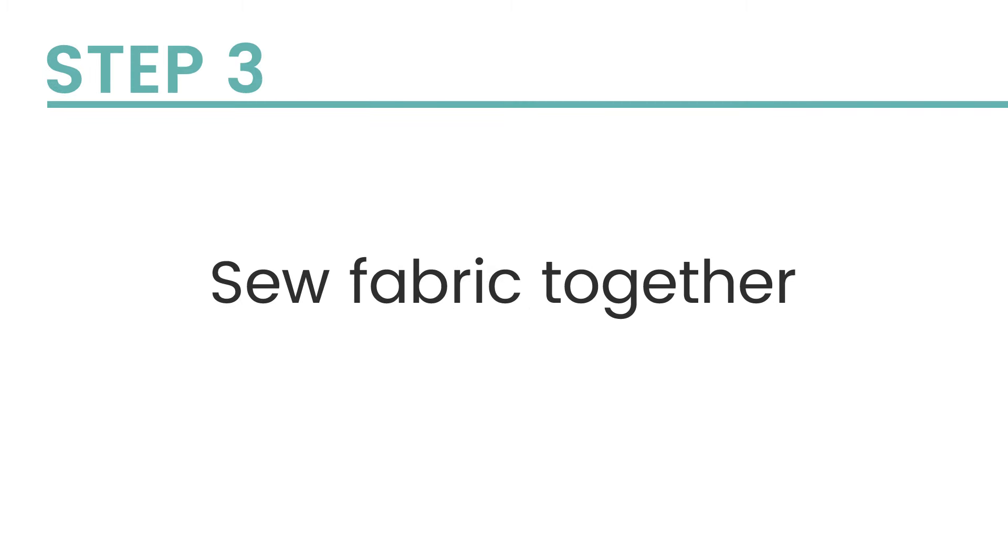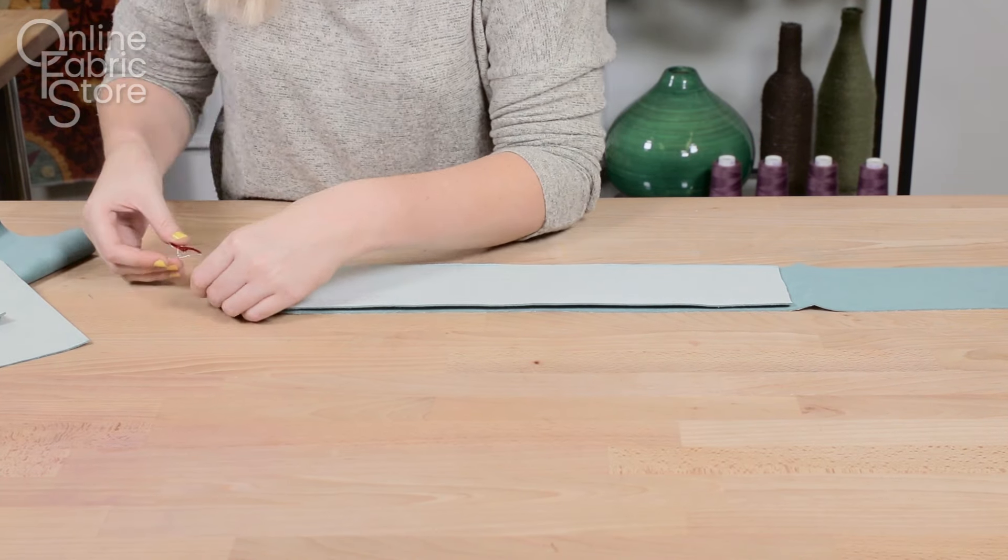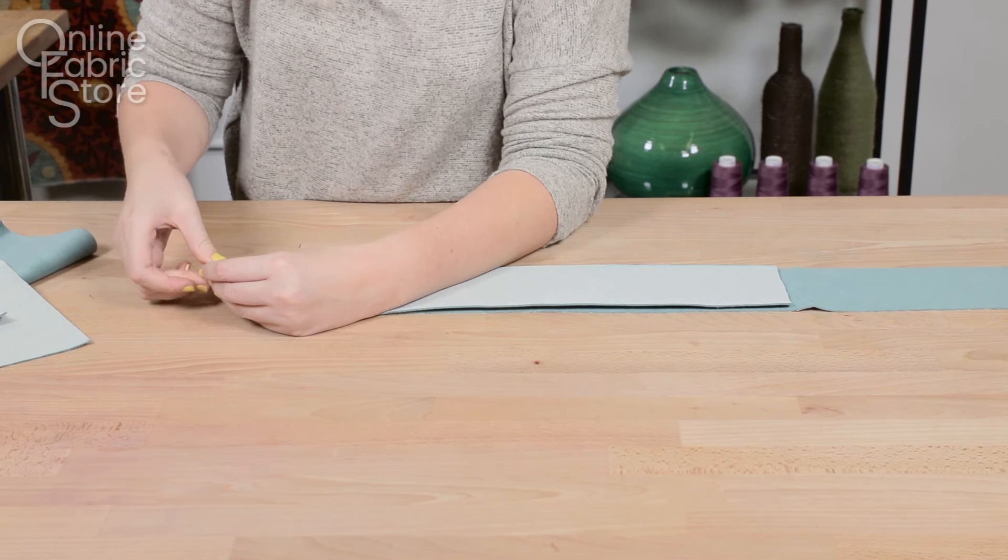I just wanted to point out, you don't need to make your own cushion from scratch. You can give any old box cushion a facelift with this method — you're just going to want to skip to step four.